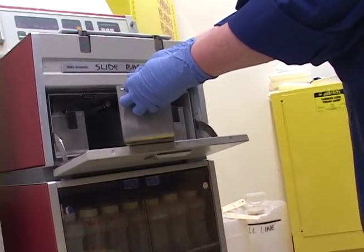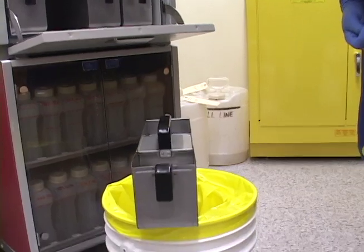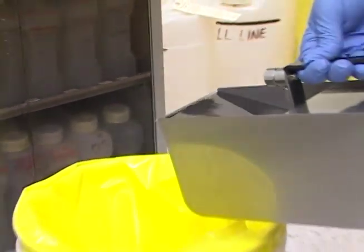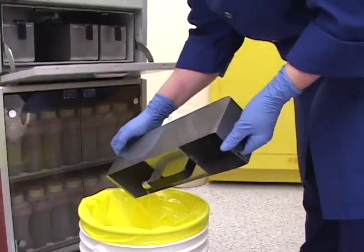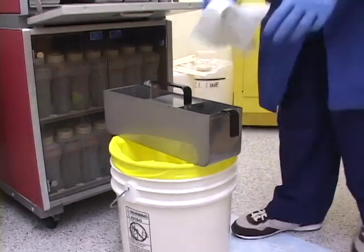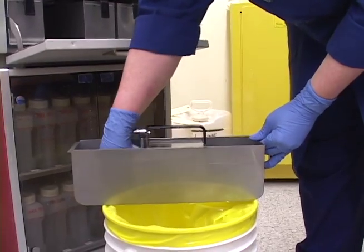There's a fill line inside the bucket — you want to fill it to that line or just slightly below. You never want to overfill these buckets because you'll get an overfill warning, but you certainly don't want to underfill it either because you can get an error code. They smell quite strong of xylene because it's used for clearing out the xylene and infiltrating the tissue with paraffin. I dump it out and give it a little wipe with paper towels. You can tell it's getting old.